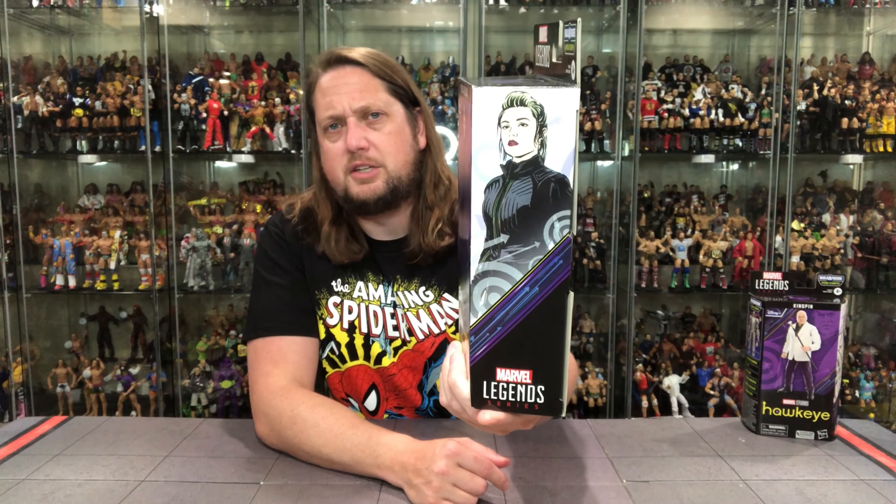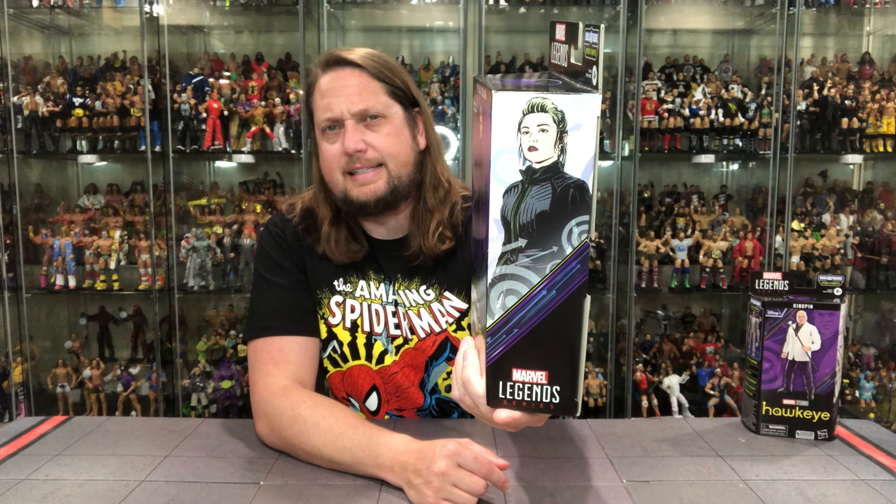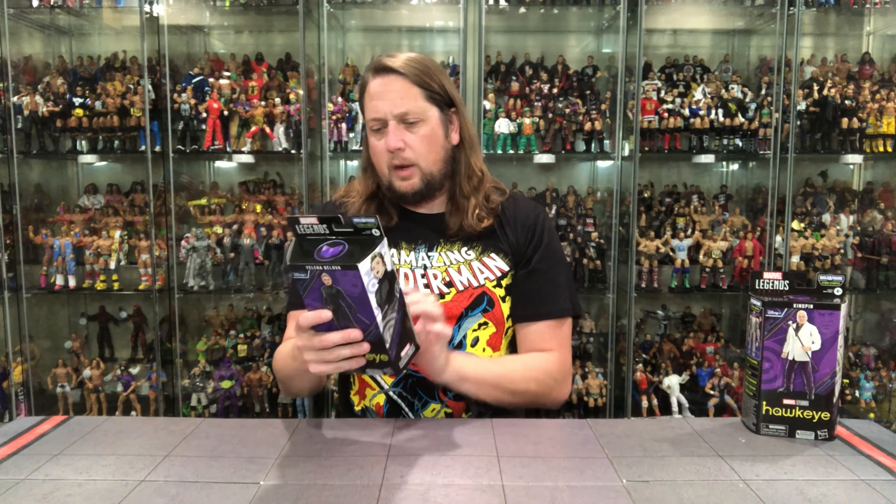On the side we've got Marvel Legends branding and uniform artwork across the set. On the back, there's text at the bottom, the build-a-figure piece, and a few accessories with Yelena Belova. This isn't the first time we've had Yelena in the Marvel Legends line — we've had a few of her over the years.